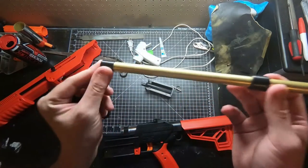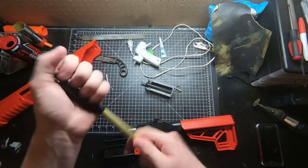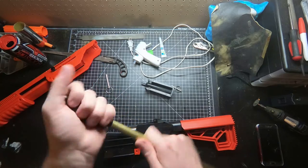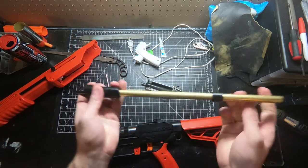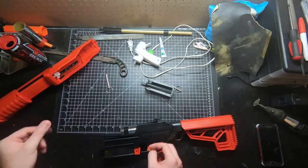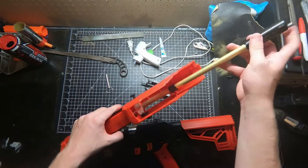Once you either glue the adapter or use E-tape, it will simply just thread into the original dart gate — thread it all the way down. Make sure not to over-tighten it if you're using the adapter, because we don't want the adapter to break. You can just thread it all the way in and that should give you a perfect air seal in your breech. You can throw it back into your upper once you've put all the E-tape on.